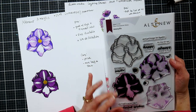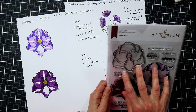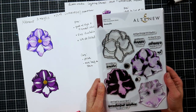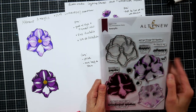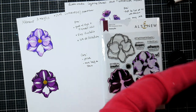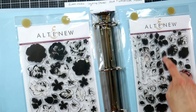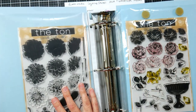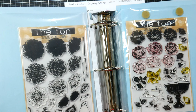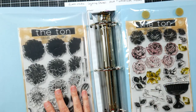Solvent inks could break down the photopolymer material. You also don't want to store photopolymer stamps in sunlight — if you have open bins on a shelf near a window, I really wouldn't recommend that. I store all my stamps in binders — I'll show you my floral layering stamp binder right here. I have some beautiful Altenew sets with so many layers — it's a little overwhelming! I keep my stamp sets in here so I can flip through and it protects them from UV or fluorescent light, which could cause yellowing.